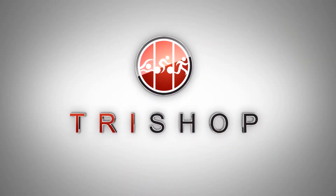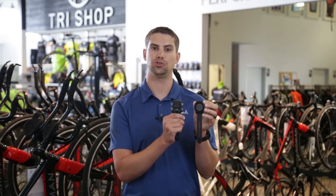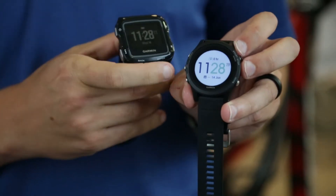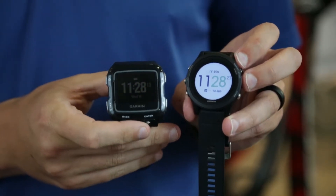Hi, I'm Teague with Garmin and today we're going to be talking about the 935. This is our new triathlon watch. It's going to replace the 920. The form factor is largely different, going with a circle face on this one versus the square face on the 920.